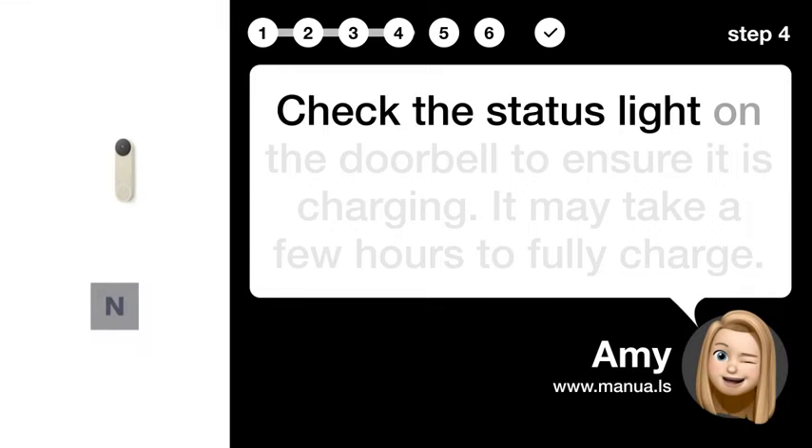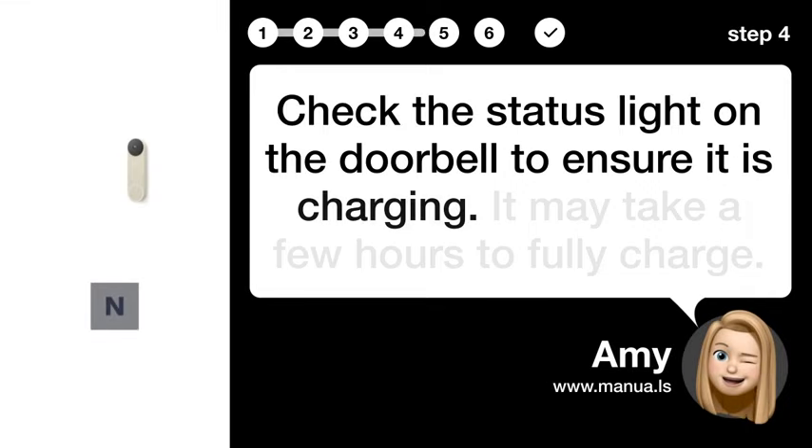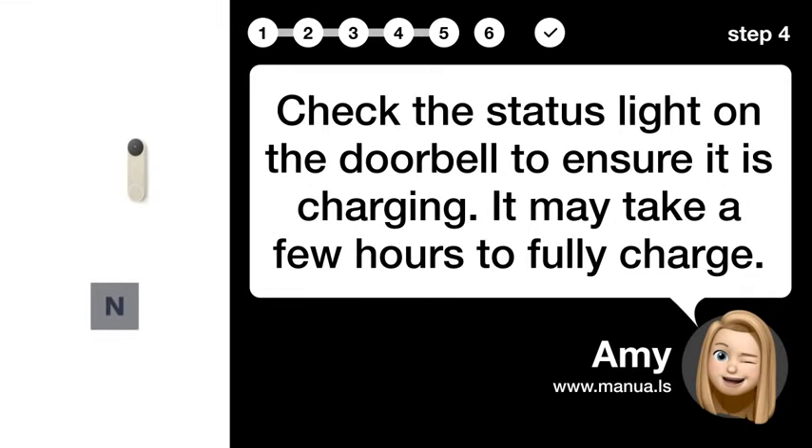Step 4: Monitor status. Check the status light on the doorbell to ensure it is charging. It may take a few hours to fully charge.